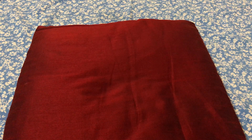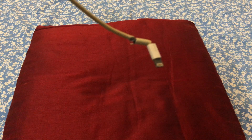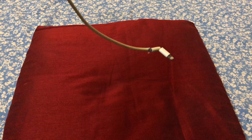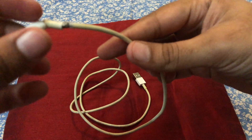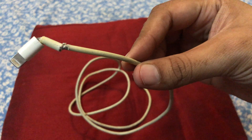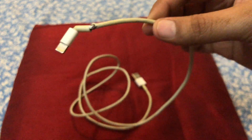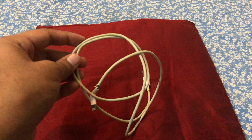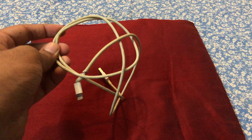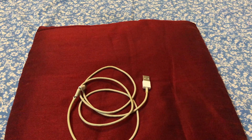Hey guys, how have you been? In this video we are looking at why you need to use the original or certified Apple cables, and about the quality of cables coming from the company. This is what happened to my cousin's iPhone charging cable — obviously he has to go for a new one, because when he has to charge his phone with this, it's a tough time.